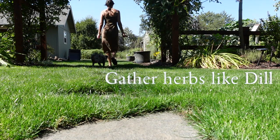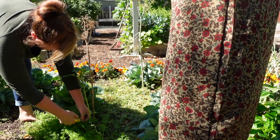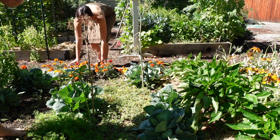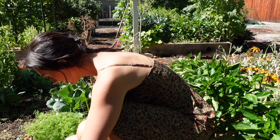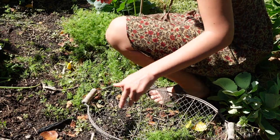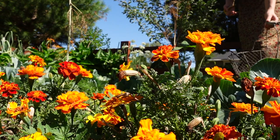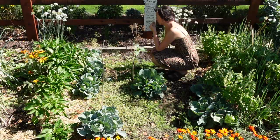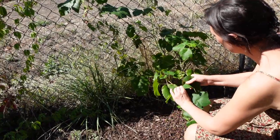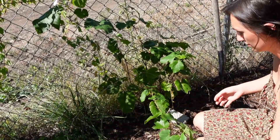Next, we headed out to the garden to gather herbs like dill. We have little sprigs like this, and a little bit of chives right there too. We're also adding grape leaves to the ferment because the tannins in the grape leaves help keep the vegetables we're fermenting crisp and crunchy.